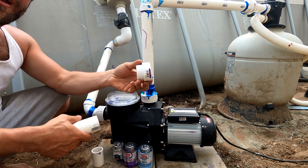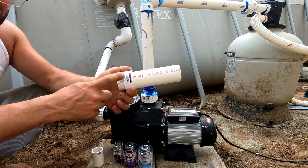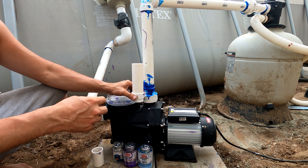So you'll screw this in instead, and once you screw this in place you will attach one and a half inch PVC pipe to it like this.